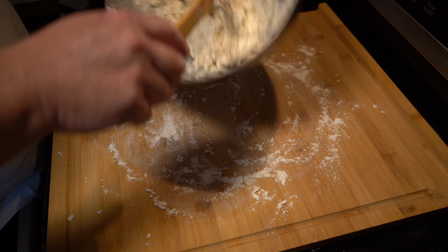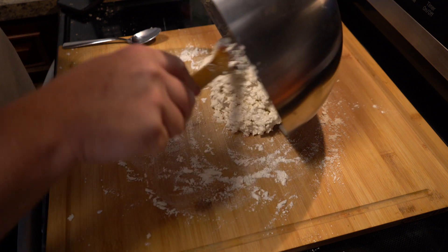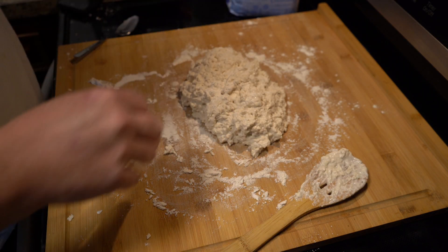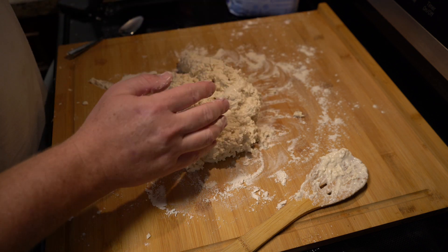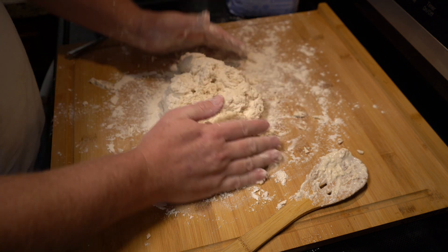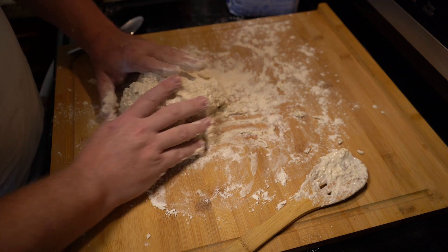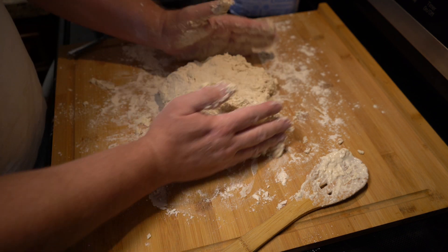Next step, go ahead and flour your surface and scoop out the dough. This is a wet dough and we don't want to work it too much or it will make the biscuits tough — the less you knead it, the better. I am not a professional baker by any stretch of the imagination, but in this video I just tried to roll it around and pat it out on my cutting board. The second time I made this, I put everything on parchment paper and used the parchment paper to just roll it out by lifting the sides together — that worked out a thousand times better.